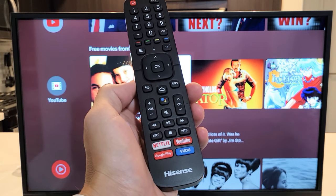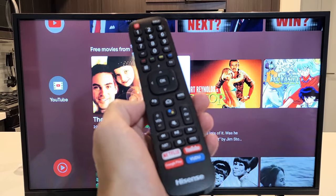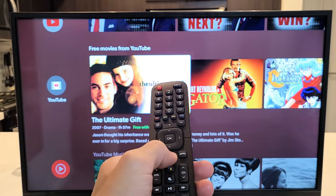I have a Hisense Smart TV here. This is the Android TV version. I'm going to show you how to reset the sound or audio. So very simple. First thing, grab your remote and press on the Home button.